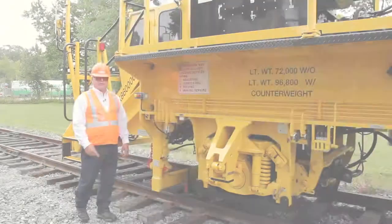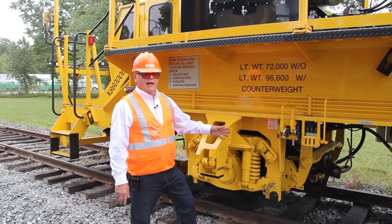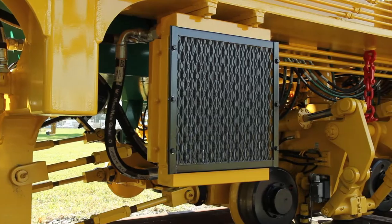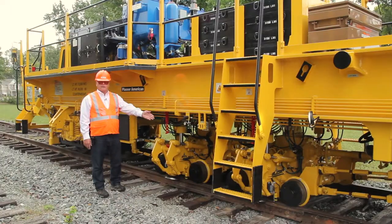Next up, we have our drive axle. On our drive axle, we have a two-speed gearbox and a hydraulic motor. Next up, we have our hydraulic oil cooler. Moving forward, we have our rear stabilizer unit and our front stabilizer unit.